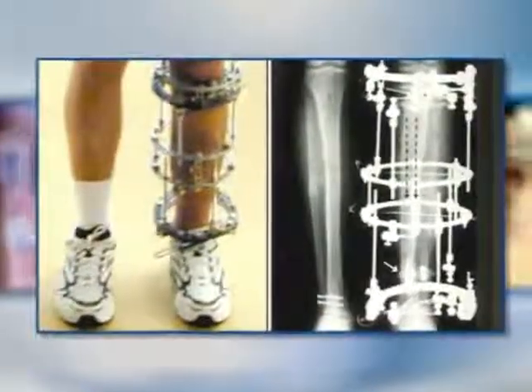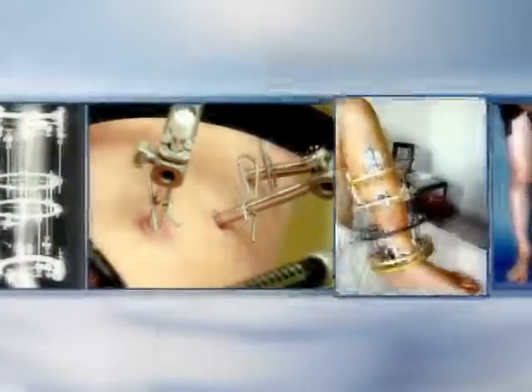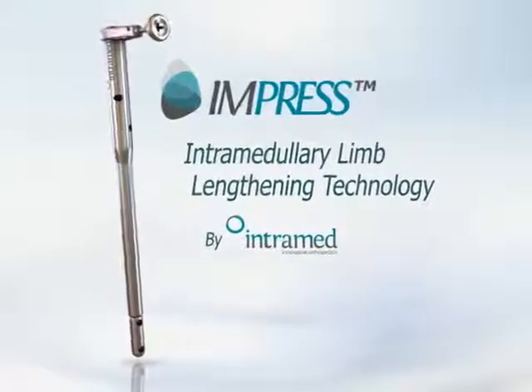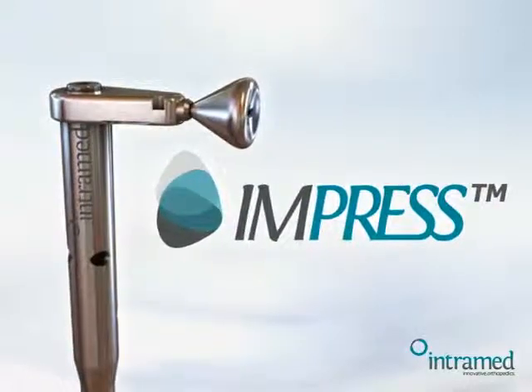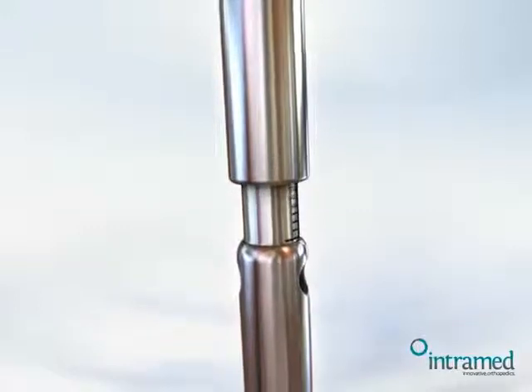For the last 30 years, elongation devices have been uncomfortable, infection prone and uncontrollable. All this will now change with a new groundbreaking device — the Impress system from Intramed: an innovative limb correction, reconstruction and elongation device.